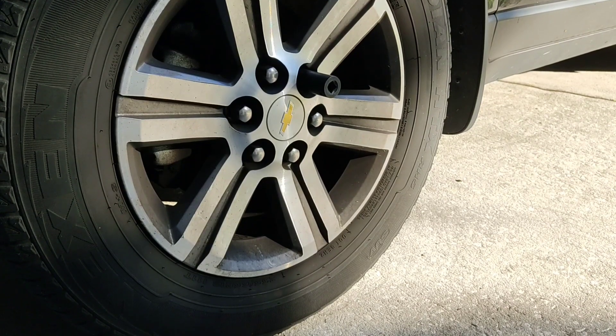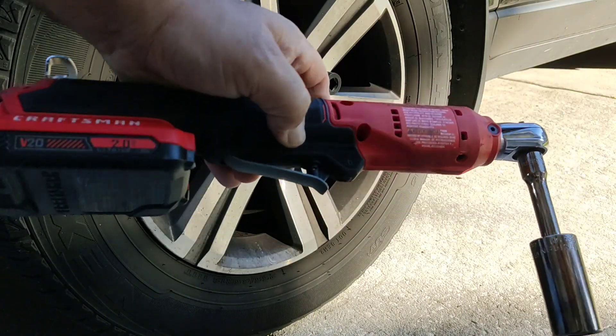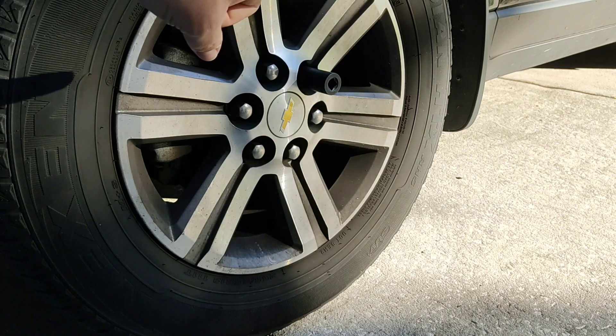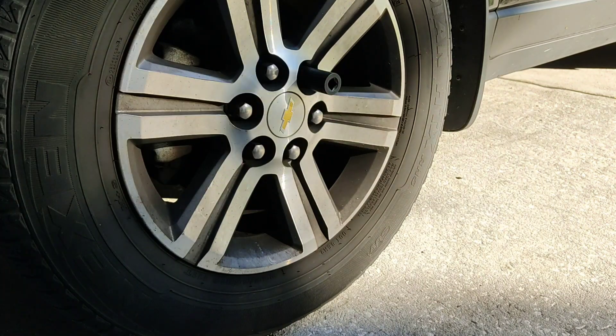Greetings ladies and gentlemen. Someone mentioned that I didn't show the Craftsman ratchet in use. So here we go. I have my lug nuts here. I'm going to loosen them and set them to 35 foot-pounds of torque that this is rated at, and then I'll go up from there like every 5 pounds until it can't do it.